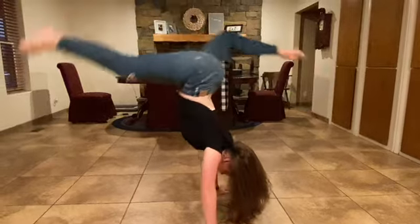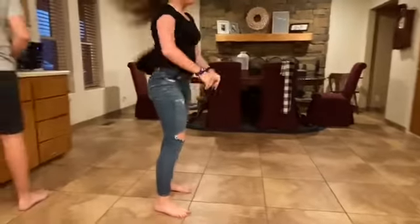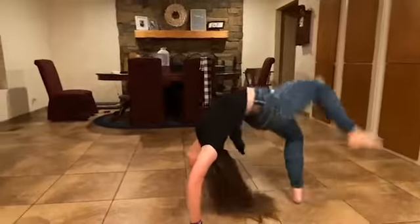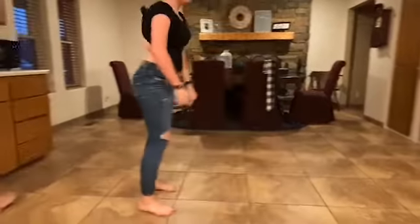Once you have that, you can start trying to kick over. And then once you can kick over, you can start trying from standing. While doing this, you need to be straightening your legs.